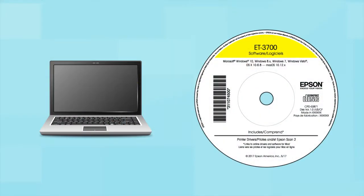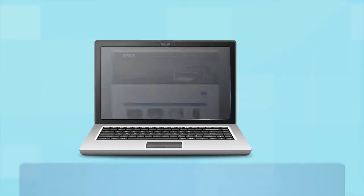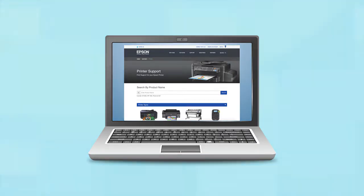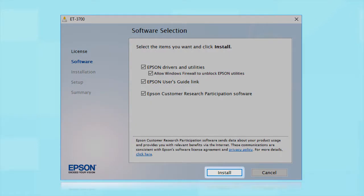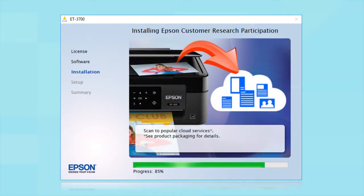Insert the CD that came with your printer. If you do not have a CD drive, download and run the product software package from the Epson support site. When you see the install screen, click Install. Follow the on-screen instructions to install the software. This can take several minutes.